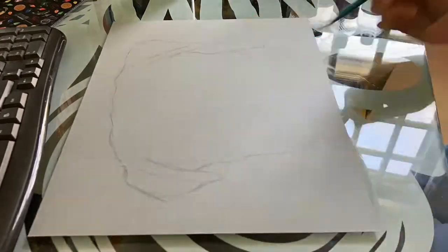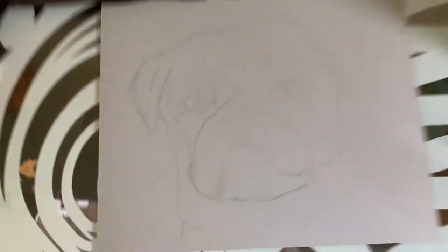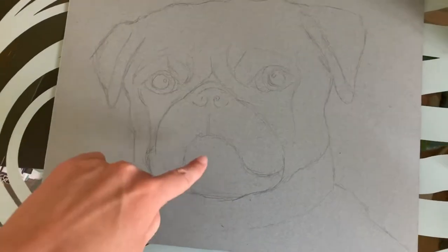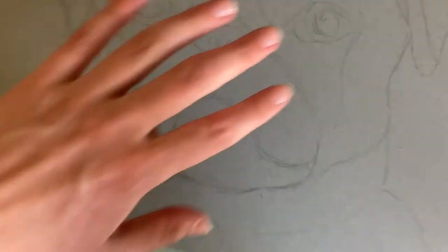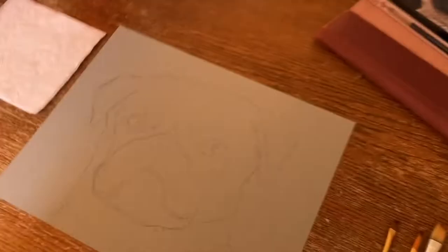Where's a good photo of a sea turtle? So I finished the sketch, and yes, I realized this is not a turtle if you couldn't tell, but I couldn't find a good reference for a turtle, so I'm drawing a dog instead. Time to start painting!